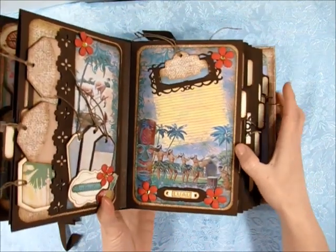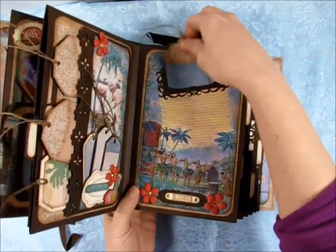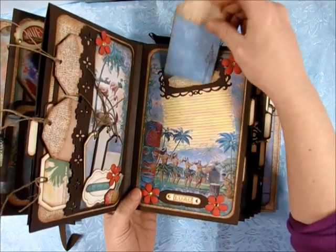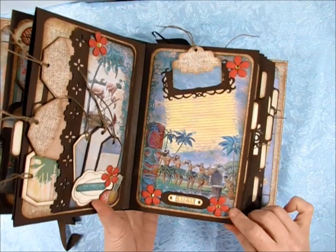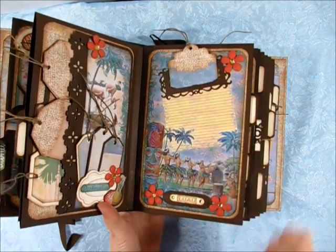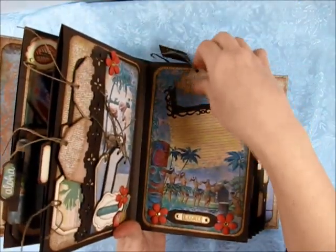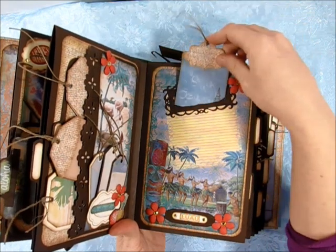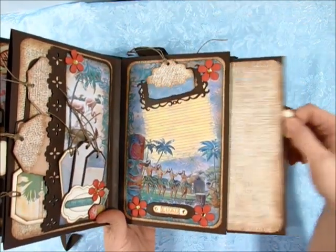For this one I really like how it turned out — it's kind of fun. I created a tag that I just put in the pocket and you can also attach a little photo right here if you wanted to. But I really like this image and didn't want to cover it up — there are hula girls and a little drummer right there. And again I have a photo mat.